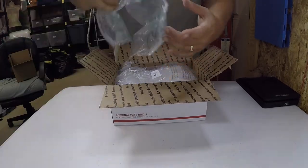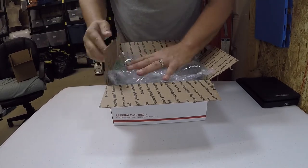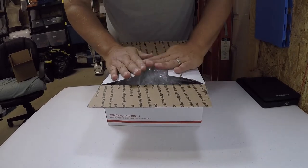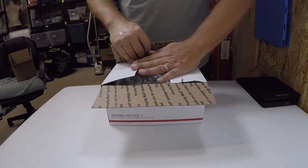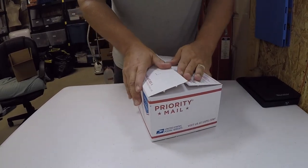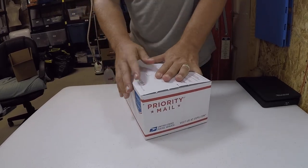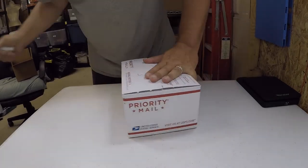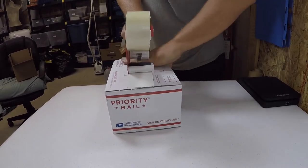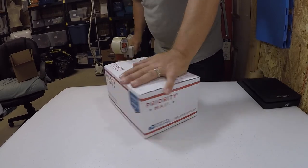It goes down in there and this goes on the top — it might be a little much, but no, it's going to be fine. There you go, see it there. That's going to be good and tight and nice. Let me grab the tape — and that's how I do it.